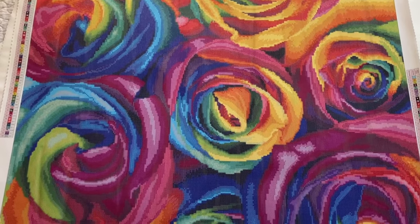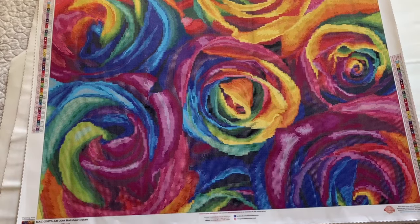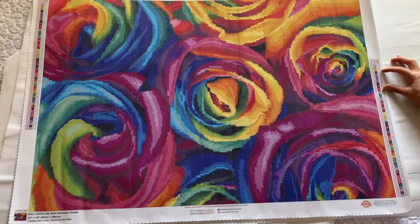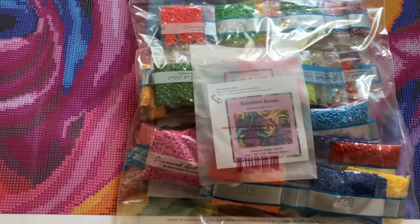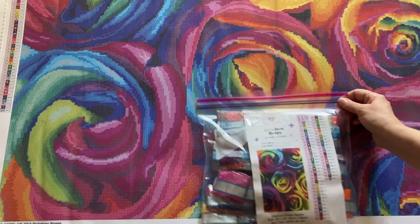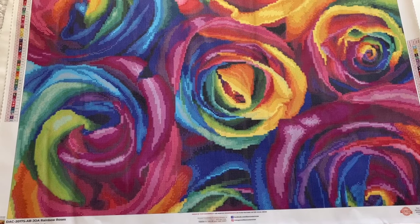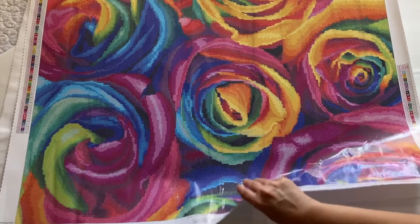This one is one I had to have — Rainbow Roses. I just love the colors. Those of you that know me know I like bright, colorful things, and this hits the spot on all of it. It has three ABs, no fairy dust, but those of you that know me, it might have some by the time I'm done. This was a Joann's purchase. Beautiful drills — it's going to be gorgeous when it's done. There's a creator out there that actually has 71 works in progress — that's crazy. I have three tops going at one time.